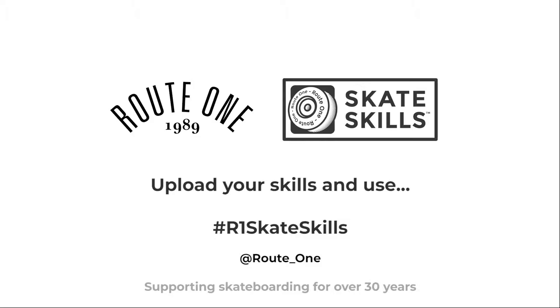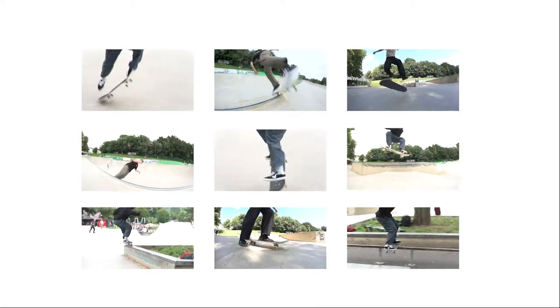If you've enjoyed this lesson, check the rest out at route1.co.uk. Tag your skills with hashtag route1skateskills to win in our Instagram prize draw. Go out, get learning, and remember to have fun.